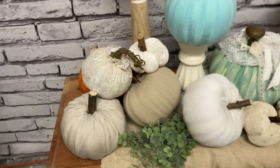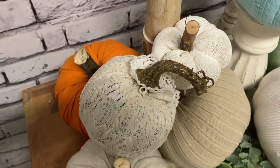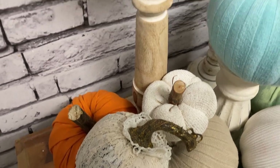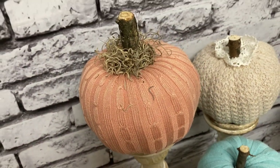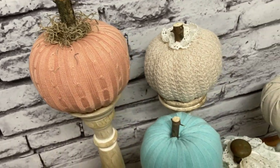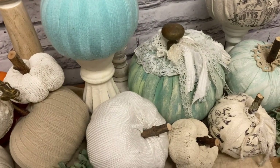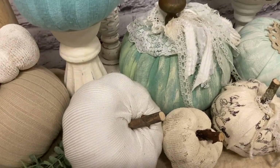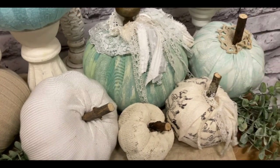Here are some of the pumpkins I worked on today — there's one I just covered with lace, one from last year also covered with lace — just different looks. I hope you guys enjoyed this video. I hope to see you in the next one. Thank you so much for watching, have a great evening, and God bless you and your family.